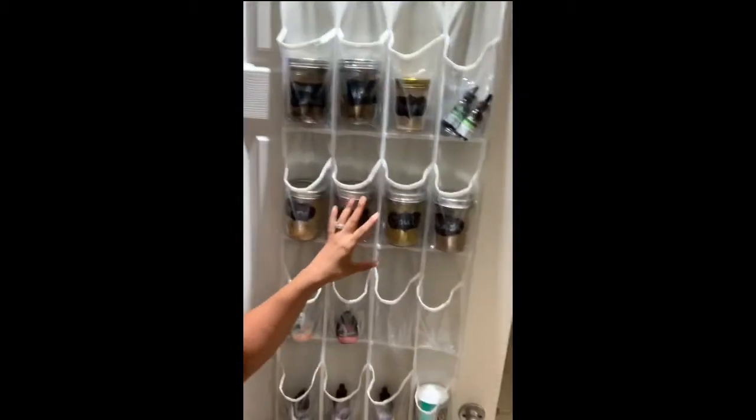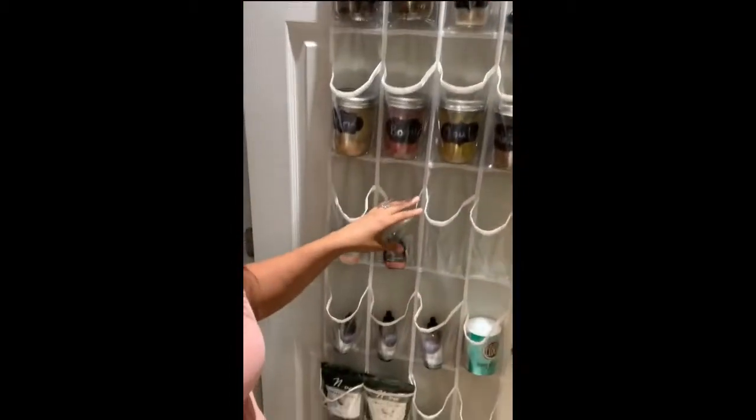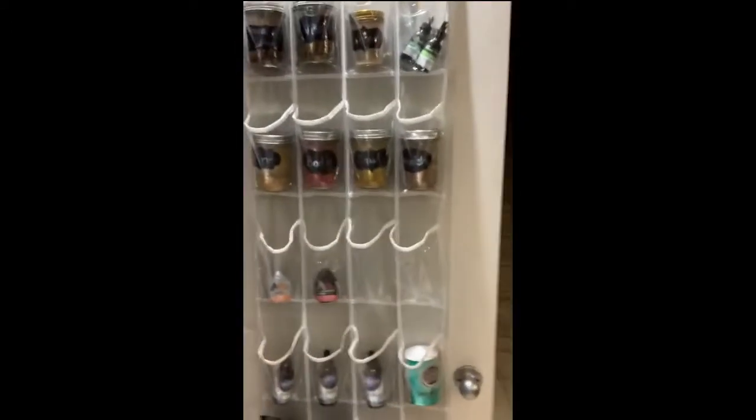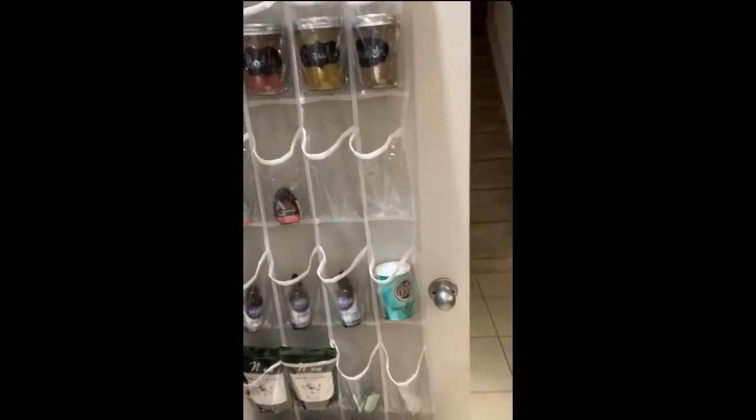Also, while I have you — this is an over-the-door hanger that I got off Amazon. As you can see, it's holding all my HB Naturals products. I'll put the link in the description box. If you have a pantry with a door, this could be really good for storing your products. And for my essential oils, they're here in this little case — I'll put a link for that in the description box as well.